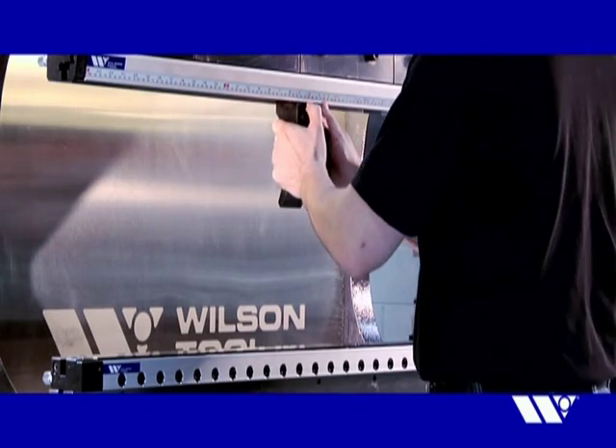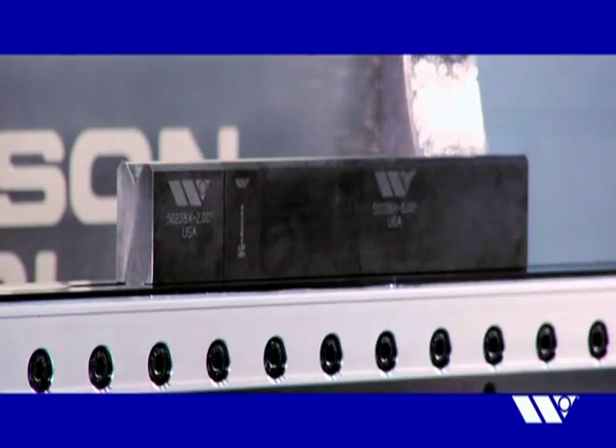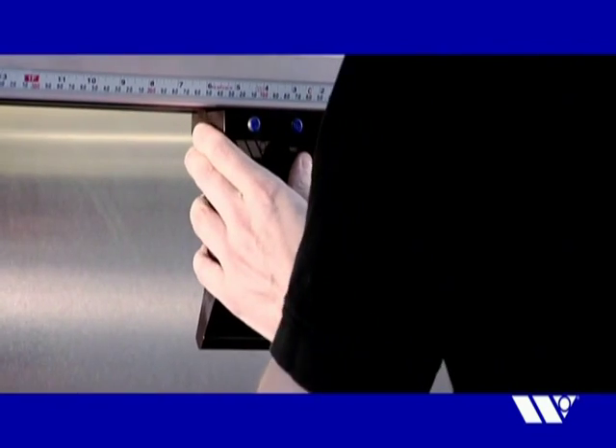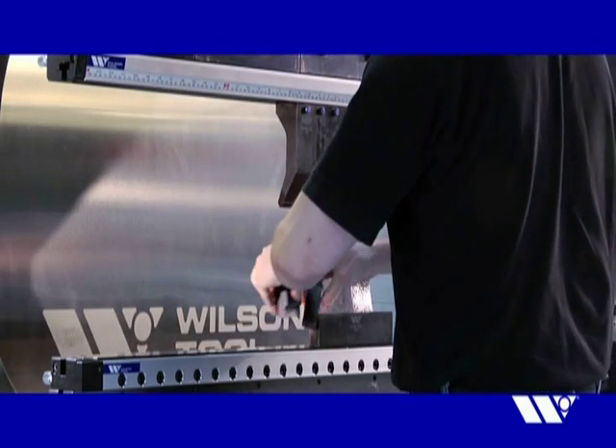Increase uptime and enhance productivity on your existing equipment with the ExpressRail hydraulic clamping system from Wilson Tool. Bring your press brake up to speed. Get on the ExpressRail today.